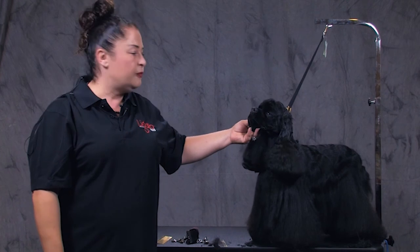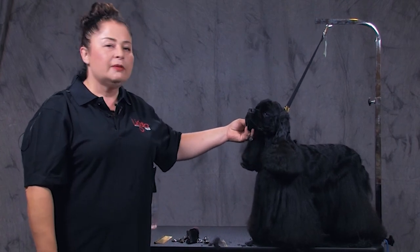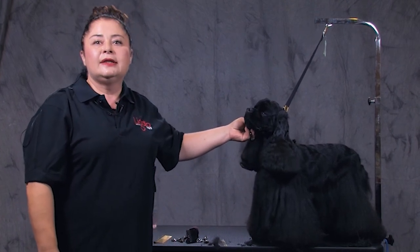Thank you very much. I hope it was a useful tip for you guys. Again, my name is Pina, and thank you for doing this.